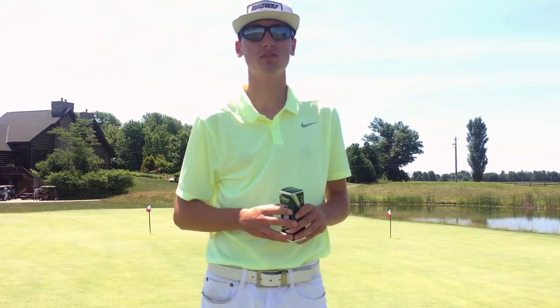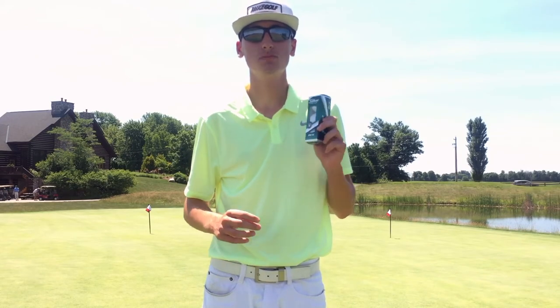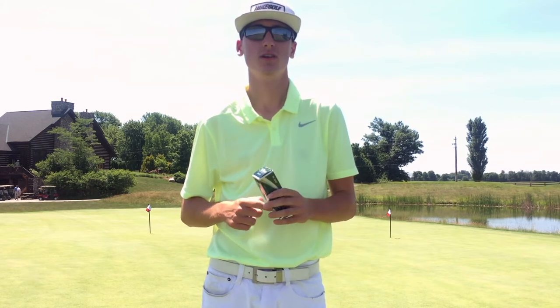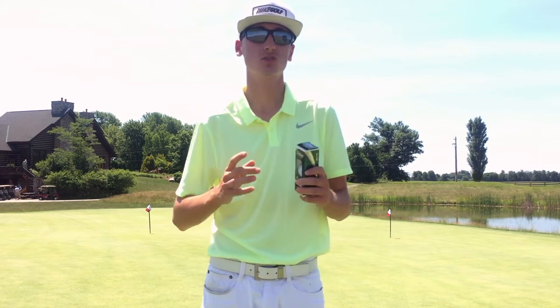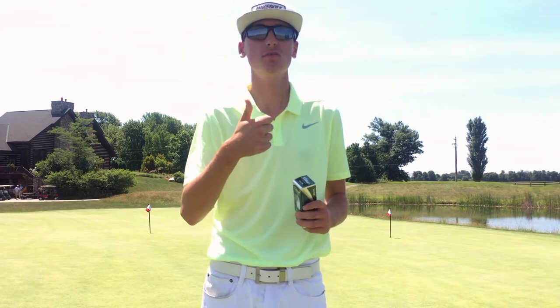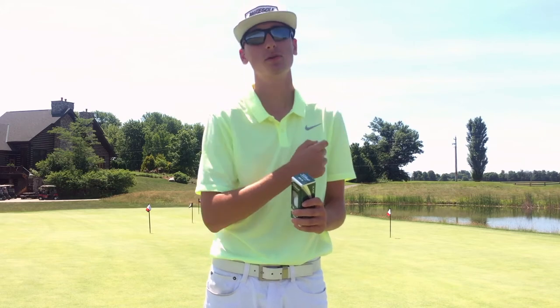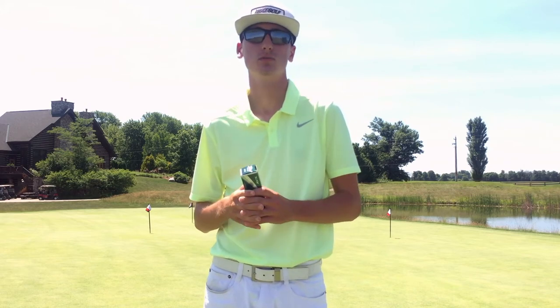What is up YouTube, this is Eli Beaverson Golf, and today I'm going to be reviewing the brand new Titleist AVX golf ball. Guys, if you're new here consider subscribing, and if you enjoy the video at any time make sure you give it a thumbs up. If you haven't seen my other golf ball reviews, click the link up here in the corner so you know how this video will be formatted.